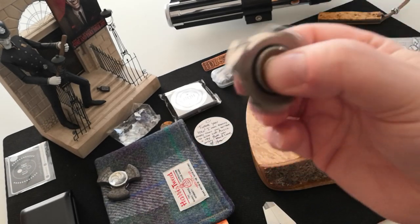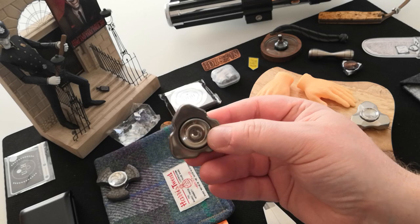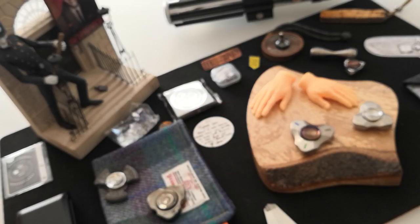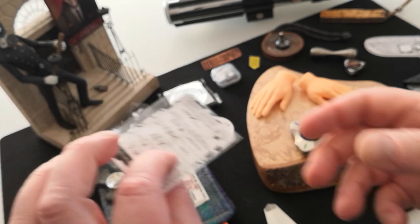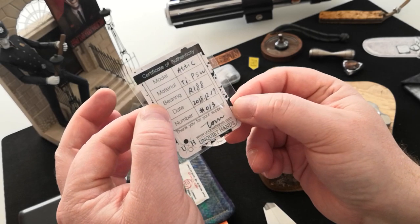The Attic. Now, the Attic - if you're new to Unquiet Hands it might be the first one that you bought. I think he's got some in bronze coming out, which just look amazing - I've seen those on the website. And of course you're going to get your wonderful little card. Number 13 again. Thanks, Tom.